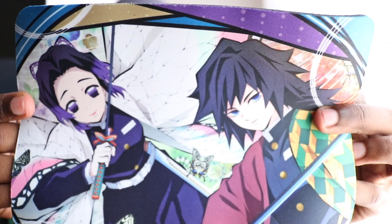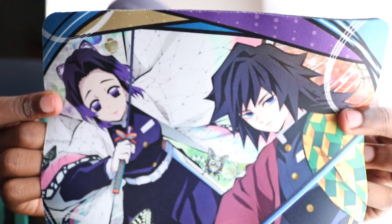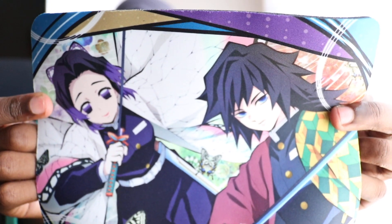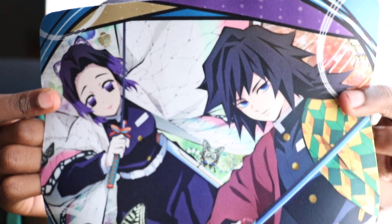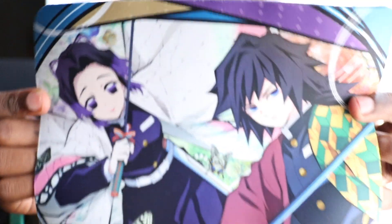Then right here we have the mousepad itself — look at that. Oh my gosh, Tomioka-san and Shinobu! I really hope, like I keep saying in majority of my videos, that they both end up together. The banter and dynamic between the two of them is absolutely hilarious. So we have Tomioka-san and Shinobu right there looking awesome. I really appreciate this so much, Rina. Thank you.